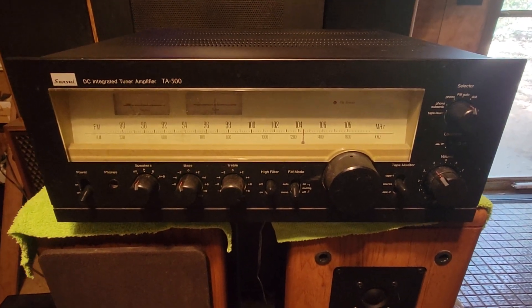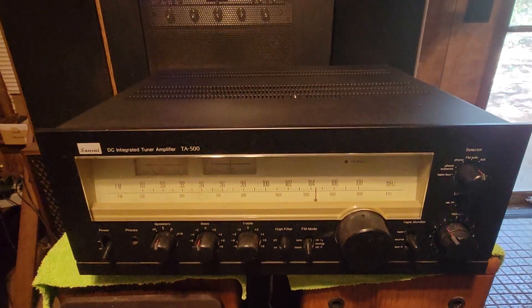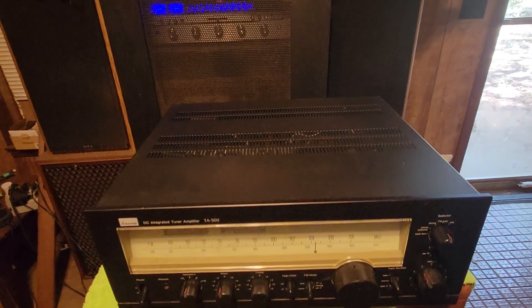This is a Sansui TA-500. Everything is in really good condition — there's no scratches, no dents, nothing.